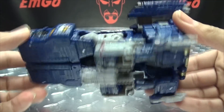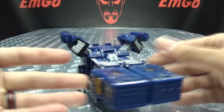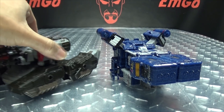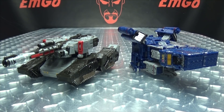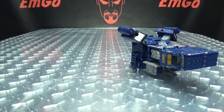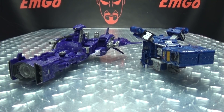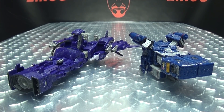There's the top, there's the bottom, and there we have the alt mode in full. For comparison, here he is with Voyager Megatron so you can see how they look side by side. And here he is with Leader Shockwave.